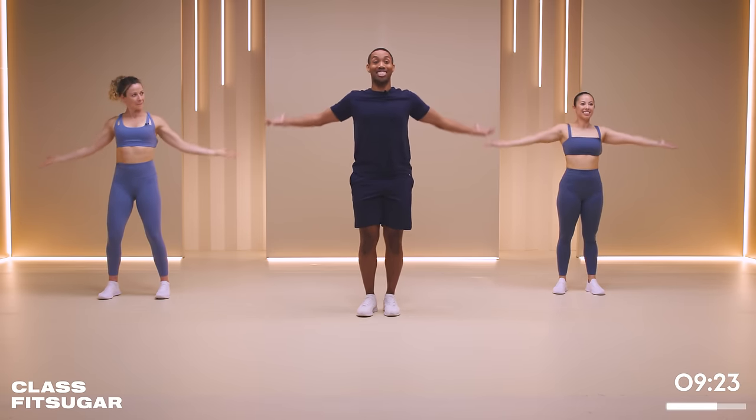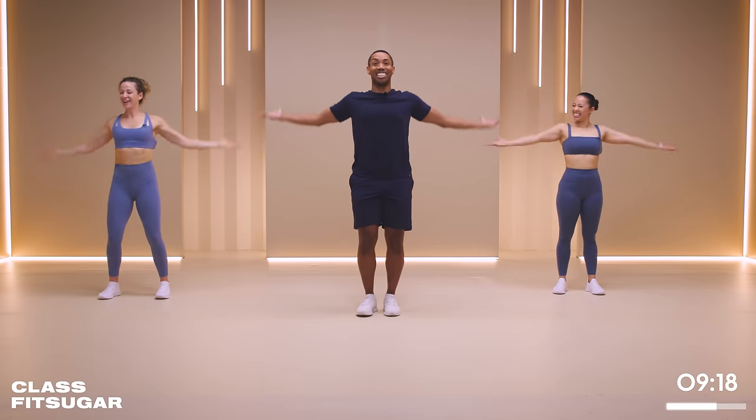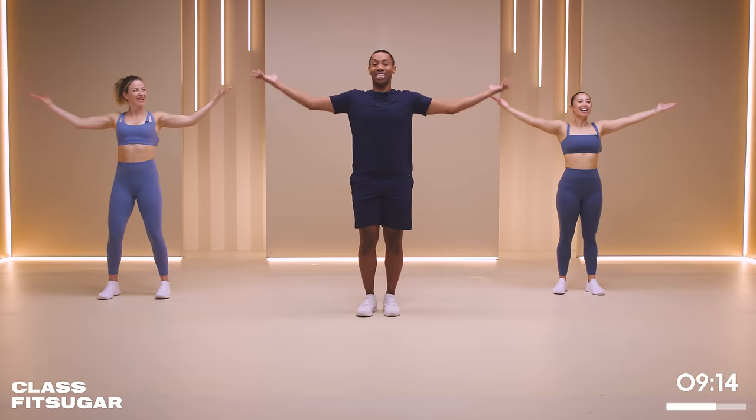We have 12 seconds. Can we pick up the pace just a little bit? You got five, four, three.